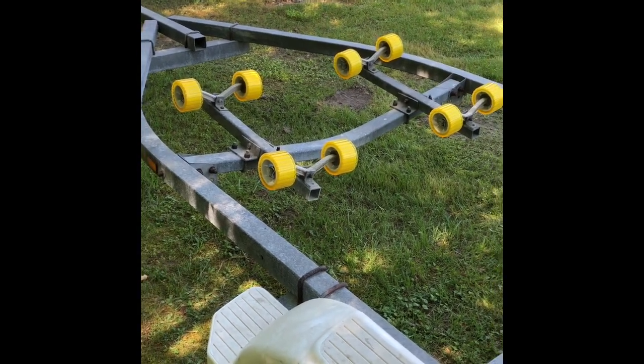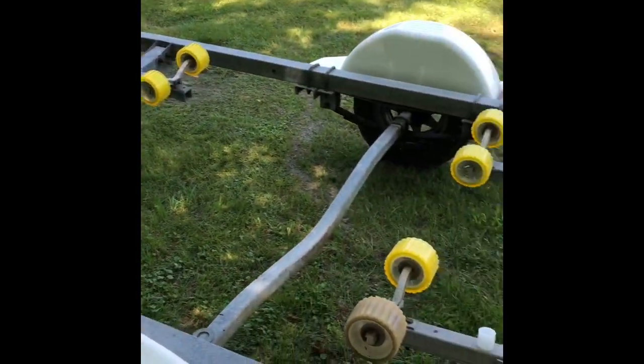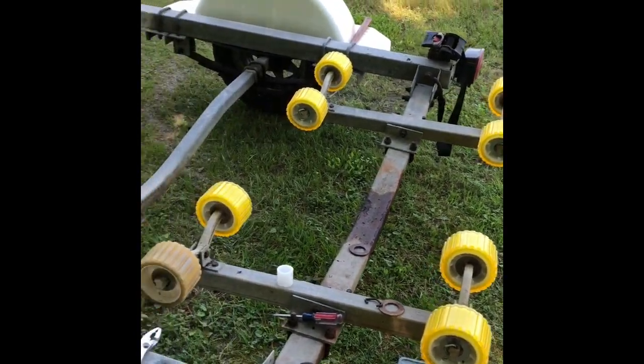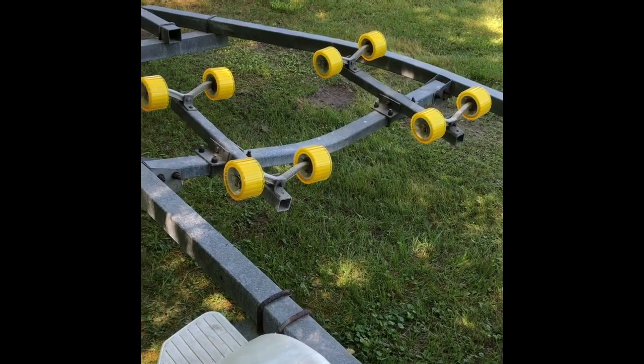Hey, good morning, Bob here. I wanted to give you a video on replacing wobble rollers on your trailer and include the stuff that everybody else leaves out that you would like to know.